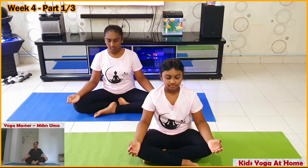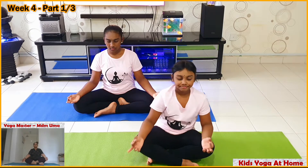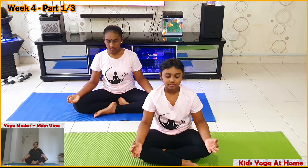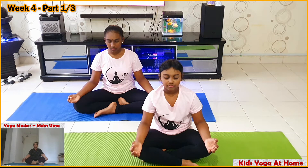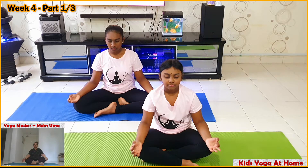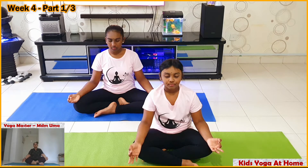Offer our prayers. Om. Asatoma Sattamaya. Tamasoma Jodirkamaya. Om. Shanti. Shanti. Shanti. Let peace be everywhere.